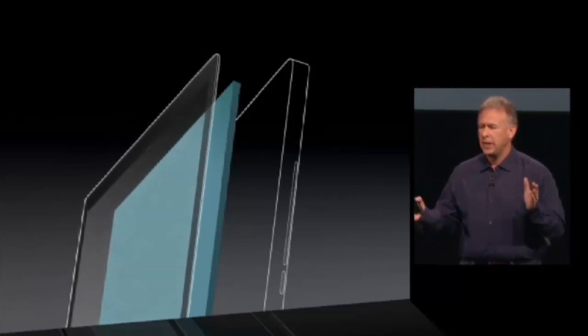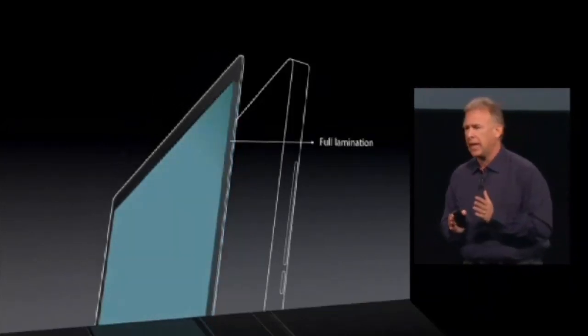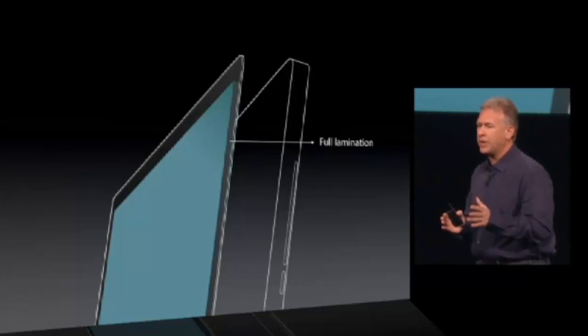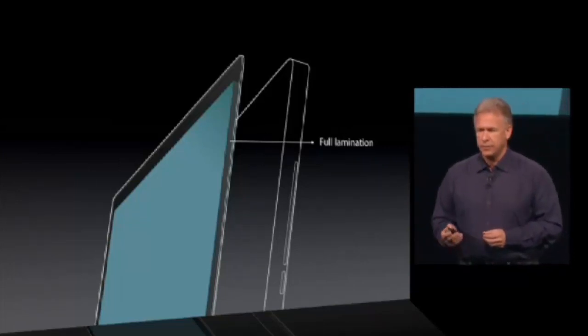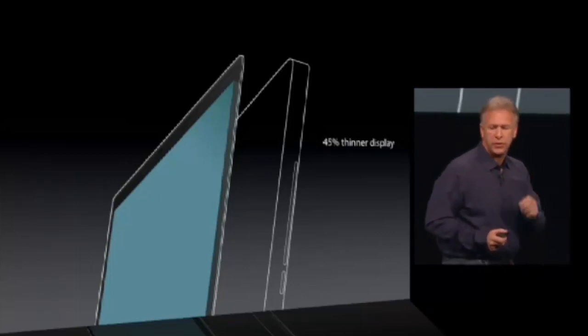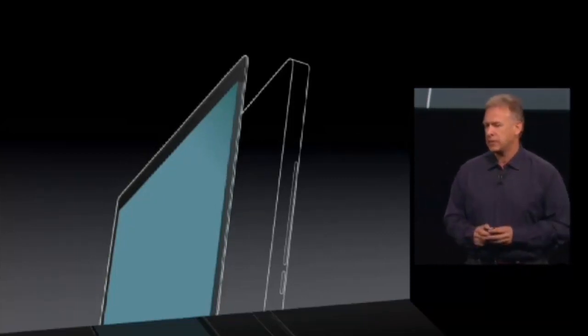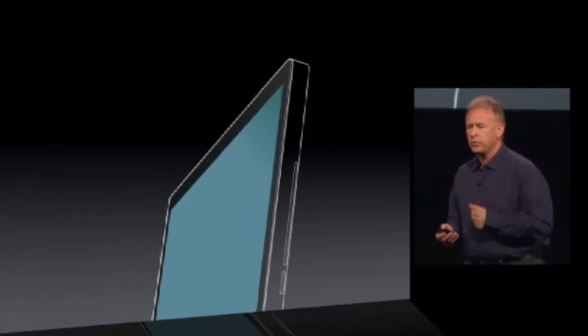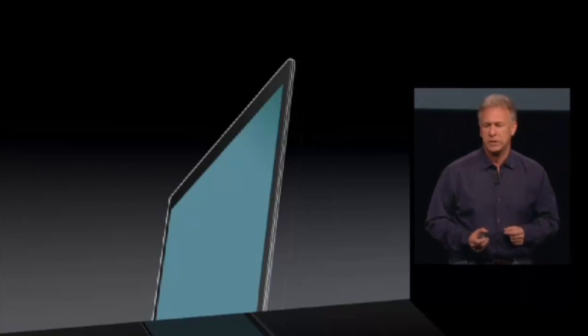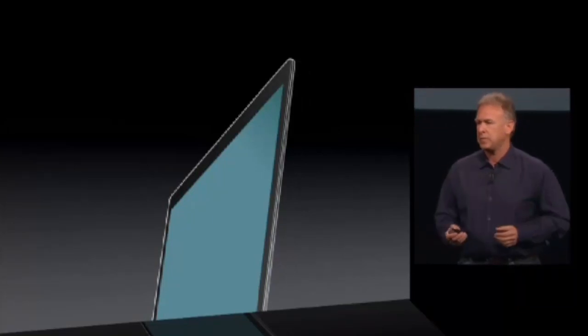But we've removed that air gap as well, by laminating the display directly to the glass. This was a huge challenge — we've never laminated a display this large to glass. But the benefits are huge. The entire display system is 45% thinner. Then we removed the optical drive and completely re-engineered all the internal components to make something this amazingly thin.